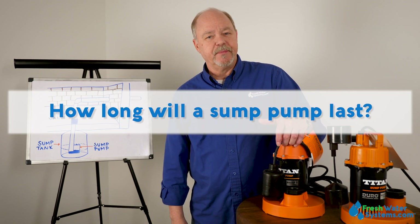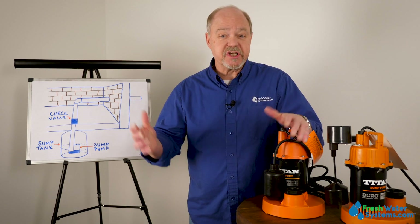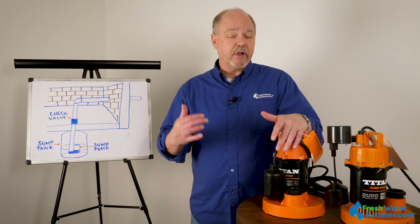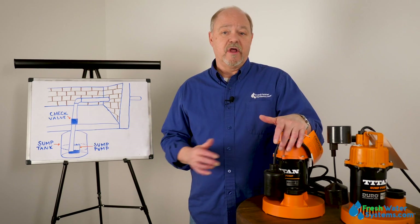How long will a sump pump last? Sump pumps should last somewhere between six and ten years. If they're applied properly and well maintained, they should last that full lifespan.